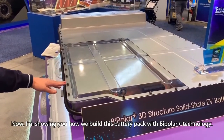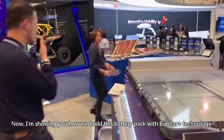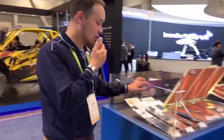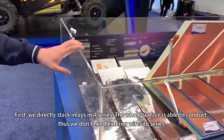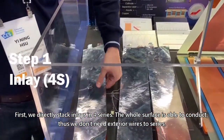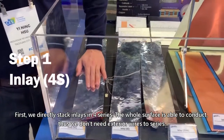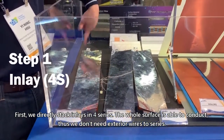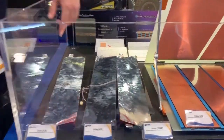Now I'm showing you how we build this battery pack with our Bipolar Plus technology. First, we directly stack inlays in 4 series. The whole surface is able to conduct, thus we don't need wires for external series.